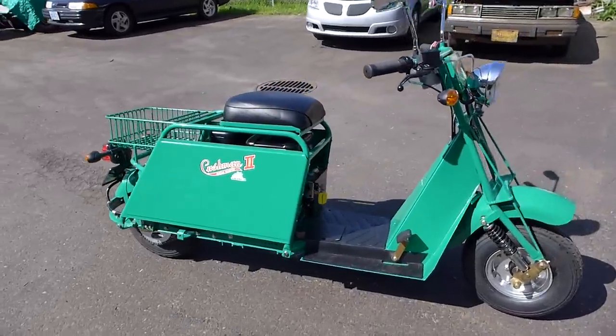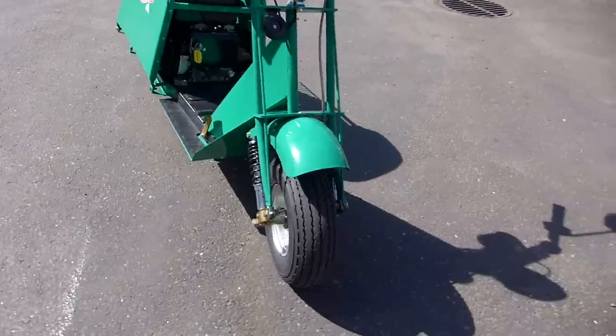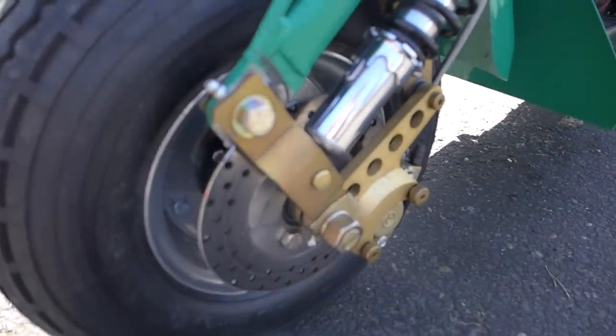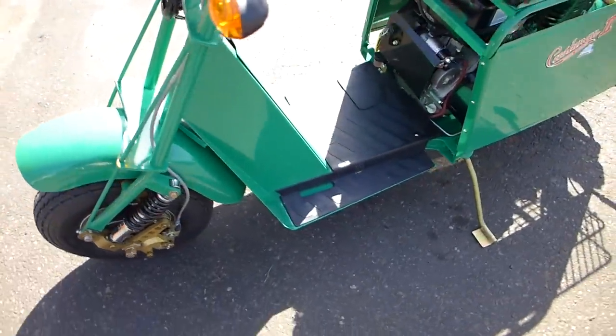What we have here is a brand new Cushman scooter. Look at this — it's got disc brakes in the front, very powerful disc brakes, I might add. Suspension all the way around. Stretched body.